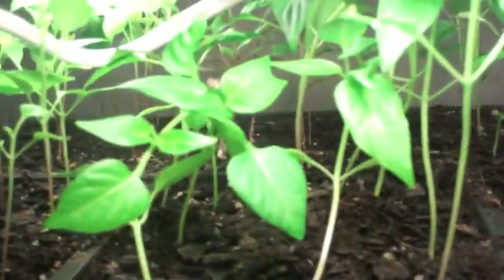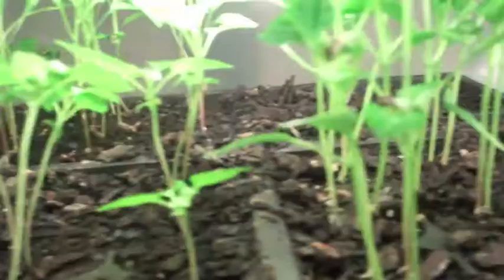What I have here is several varieties of peppers: hot peppers, bell peppers, habanero peppers, poblano peppers, and scotch bonnet peppers. And in here I have my patty pan squash — these are all squash plants that I have grown in the trays.